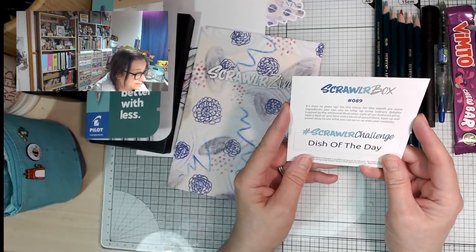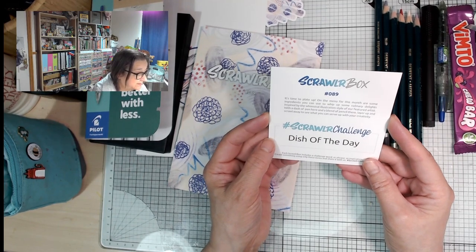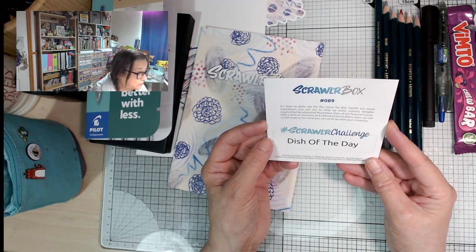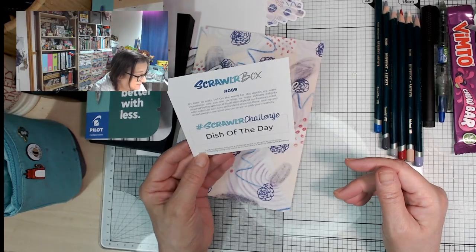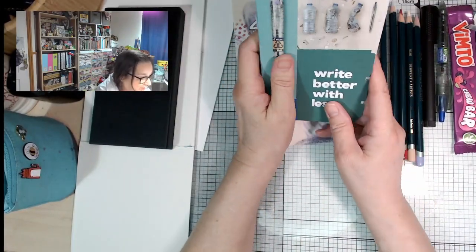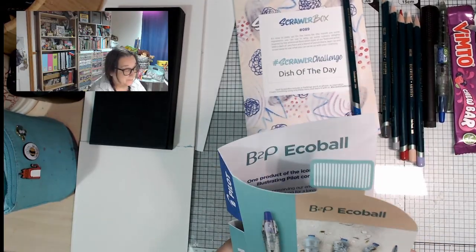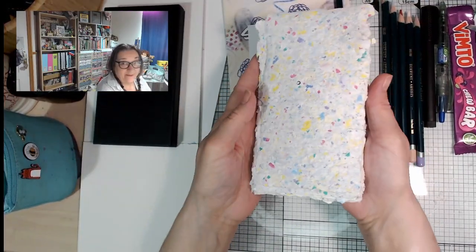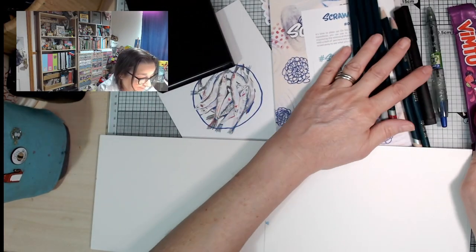The challenge reads: 'It's time to plate up. On the menu for this month are some ingredients you can use to whip up culinary delights, inspired by the whimsical illustration style of our featured artist. With a dash of pen here and a blend of pencil there, layer up and scrawl away — dish of the day!' Maybe this is my chance to start doing a daily sketch of what I'm eating. I'm going to swatch on the paper I have on my desk since I'll be using the concertina sketchbook for the challenge anyway.